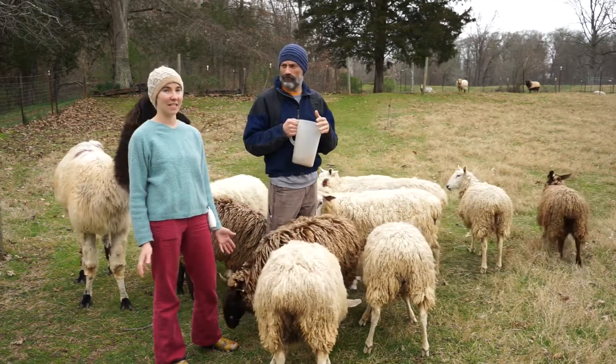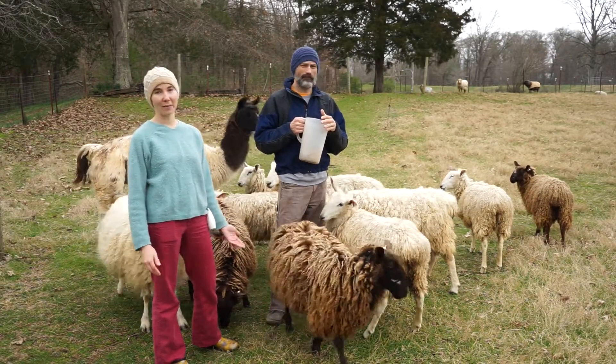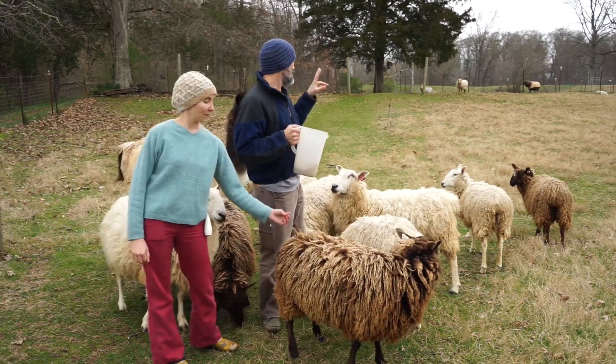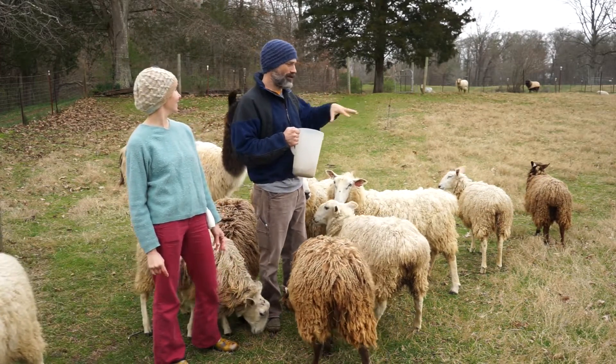It's kind of like a 16-year-old having a baby — it's possible but it's not ideal. So we're going to wait until next fall to breed these babies. Our ram and one of the sketchy boys are in a separate field where they can't mingle with the rest.